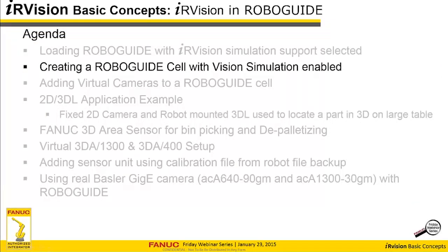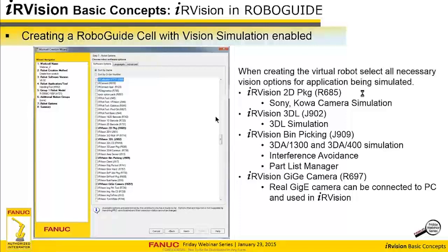Now we're going to talk about creating a RoboGuide cell with vision simulation enabled. When you create your RoboGuide cell, you want to make sure that when you get to the software options page, you select the necessary options you want to simulate. There are a number of IR Vision options. Here are the ones we're going to be using today: the IR Vision 2D package R685, the 3DL package J902, the IR Vision bin picking J909 — which includes support for the area sensor, interference avoidance, and the parts manager. Also, if you want to hook up a GigE camera, make sure you load that option as well.